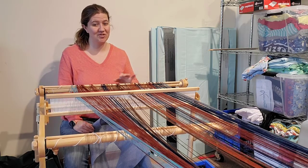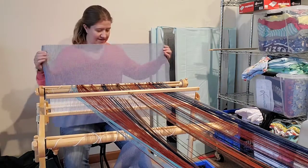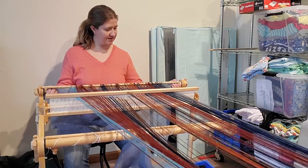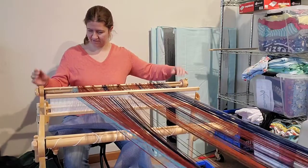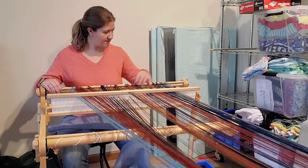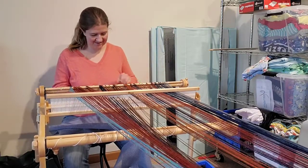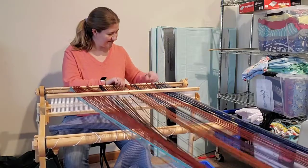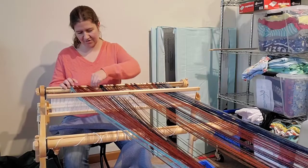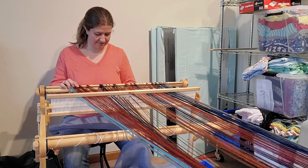I'll show you my poor janky little setup over here. As I get ready to wind on, I can see it's a little bit tighter on this hand. It also helps if you make sure that your apron rod is properly placed because it needs to go inside. Looks much better now. Tensioning is always one of those things that you kind of struggle with as you're getting started with the winding on and all that good stuff.